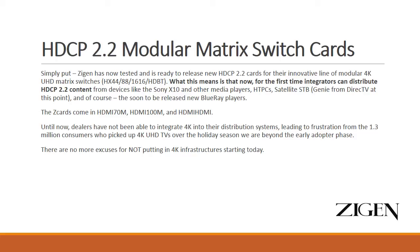This is going to be extremely important as the new Blu-ray player comes out later this year. The new Z cards come in 70 meter output, 100 meter output, and HDMI output.